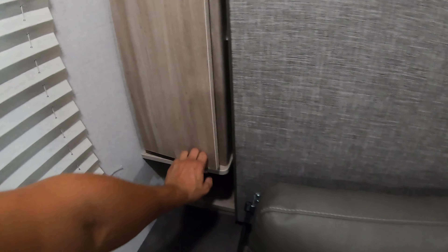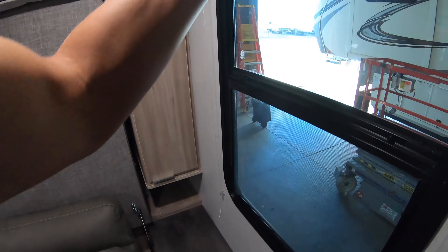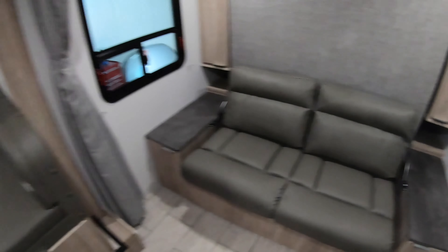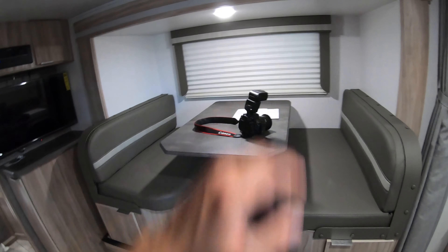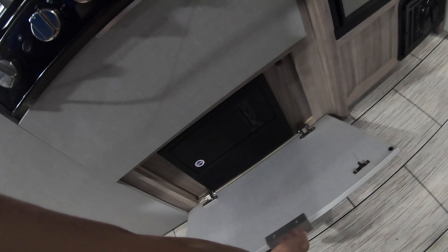I'm going to show you the storage in the front here. Nice big windows in the bedroom on this one, and you do have a privacy curtain right here to close off the bedroom. Nice big dinette here that will turn into an extra bed if you have guests come along — big window on that wall. You can drop this down and use it for a bed or however you want. Nice big storage compartments, and it looks nicer having that fuse box in a door so it's not out in the open.